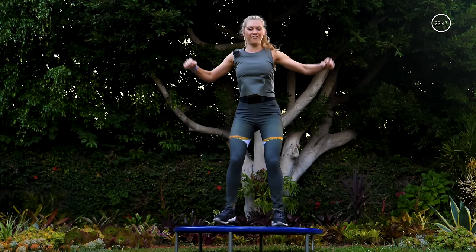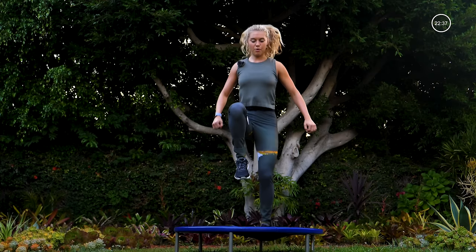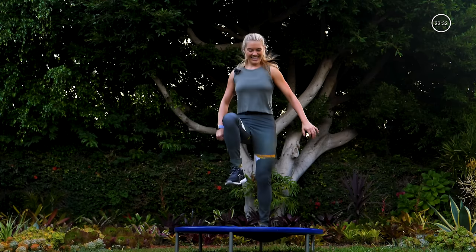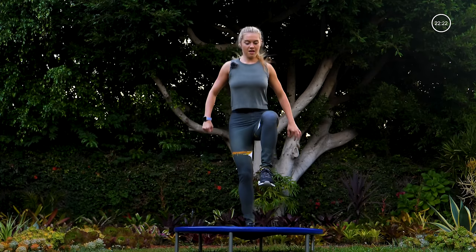Go a little faster — halfway. Five, four, three, two, one — single-leg hop, double bounce on the foot that's on the trampoline. Pick it up right here, finishing this round strong. Breathing in and out. Ten seconds. Last five, four, three, two, one.